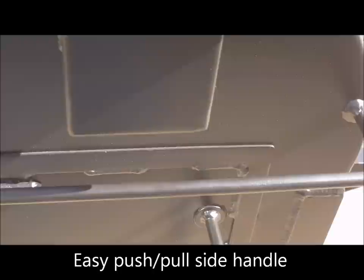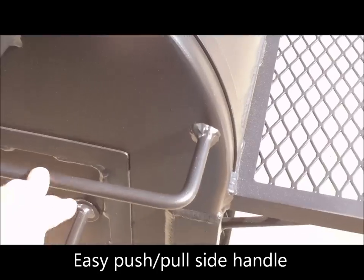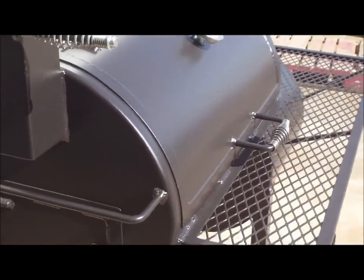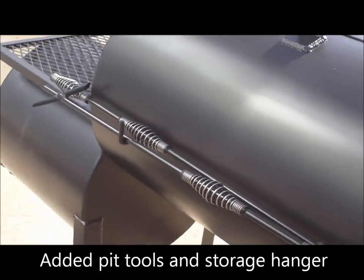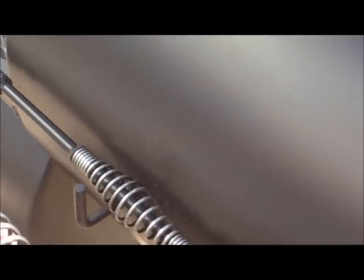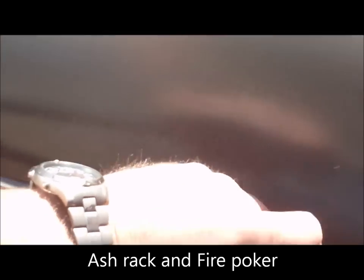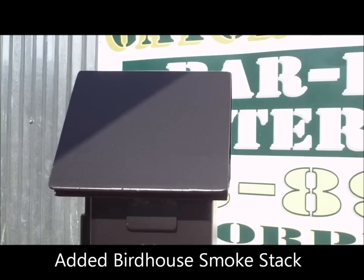You have a push-pull side handle so you can maneuver this pit and roll it around. It weighs close to 500 pounds — actually a little over 500, about 520 to be exact. It's a heavy pit, completely welded. On the back, this particular customer wanted some tools added, so we put a little storage area in the back. You have an ash rake and a fire poker that easily store on your pit back there.